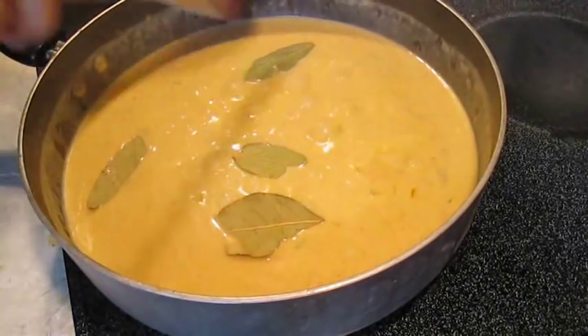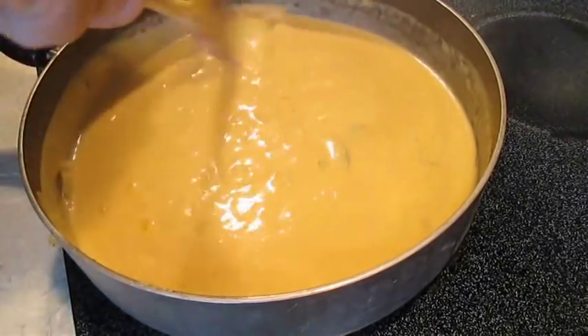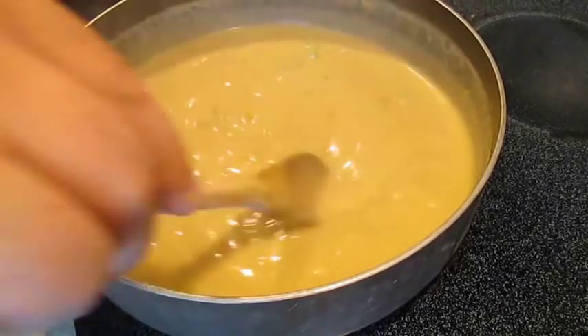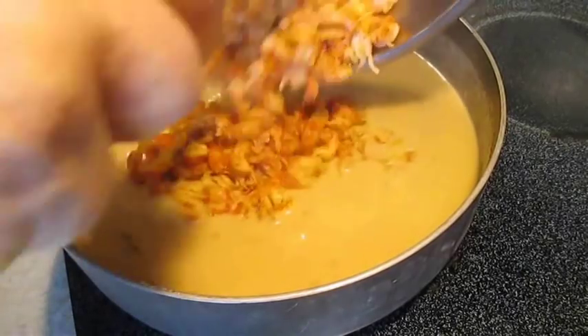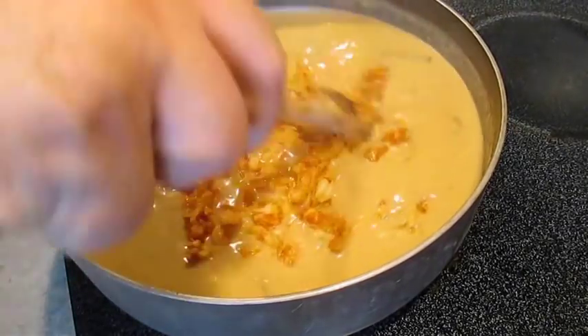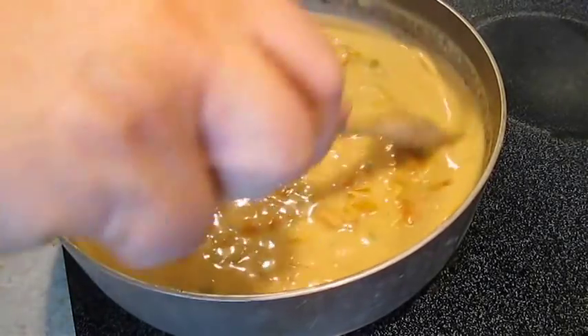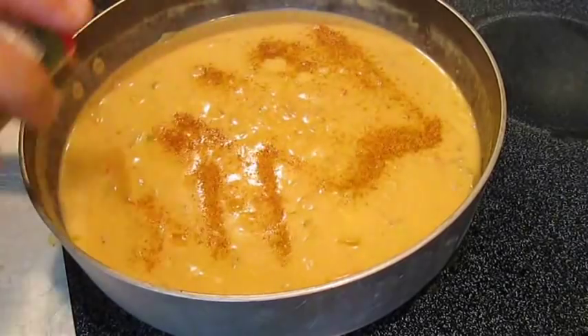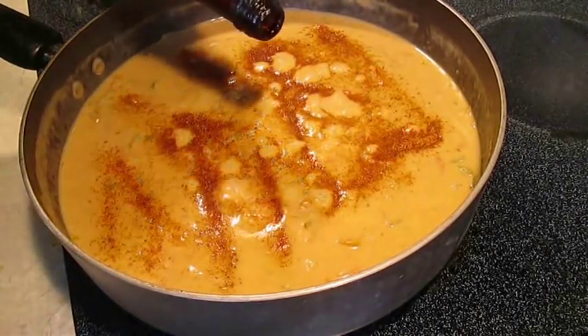Back to the stove, we're going to add some bay leaves and let those soak in as it boils. Now we'll add our crawfish — about a pound's worth. Because we added that seasoning, it's going to flavor the entire étouffée. Just for kicks, I'm going to add just a pinch more.